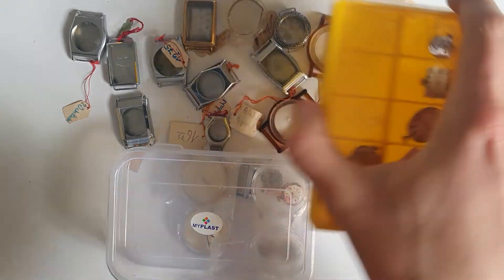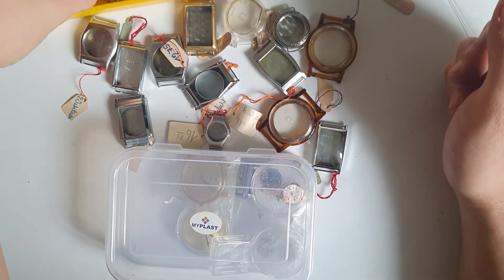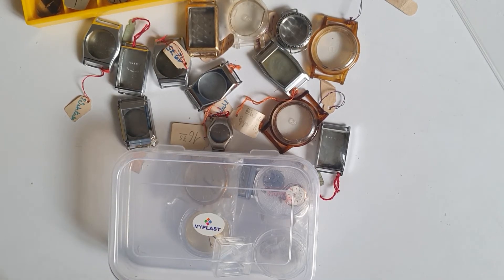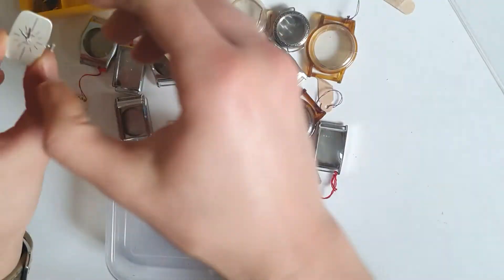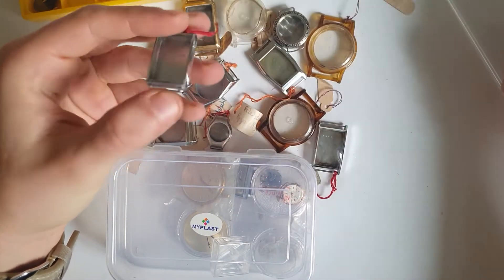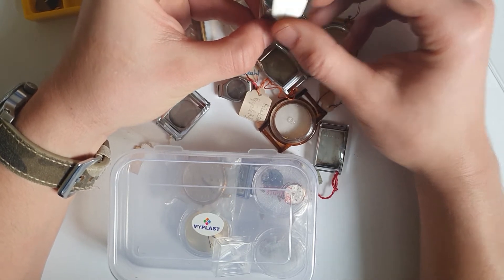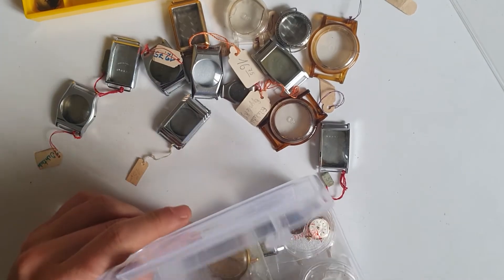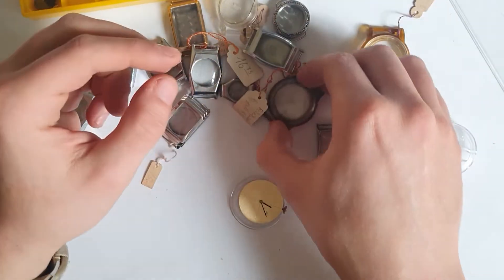As you can see, these are the movements I was talking about. Let's just take one that looks like it might be suitable and try to see if it goes in the case. Maybe a case like this one — that might actually work. Maybe a smaller one might be a better idea. We could also put one of the quartz movements, or a mechanical one like this, inside one of these plastic cases.